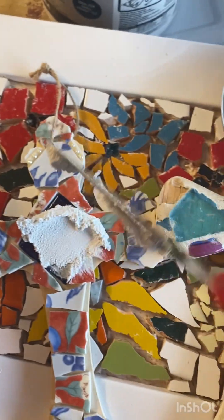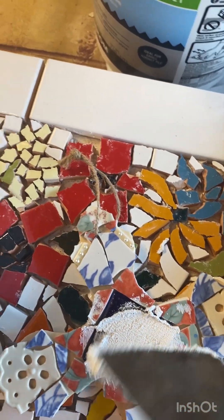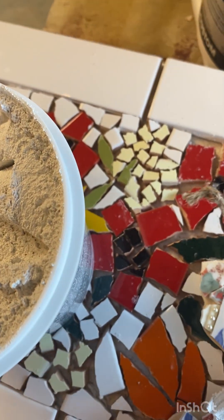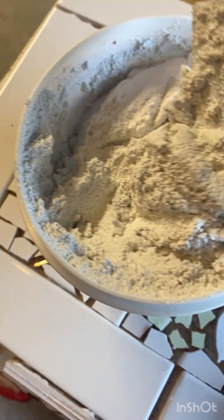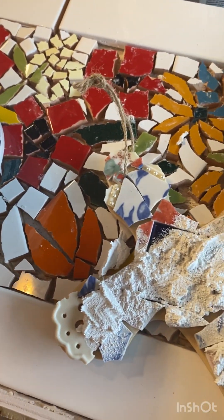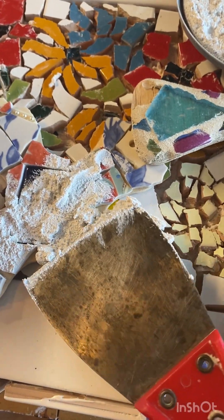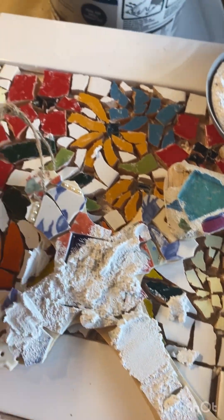What you do, you take something like this — hopefully your dad's got one — and you spread it on all over it like that. And you keep pressing it on until you've got it all the way in all the cracks. You have to add more like this. It's much easier with two hands and I'll get to that in a minute. And you push it right in the cracks. I'm going to do that and then come back and show you what the next step is.